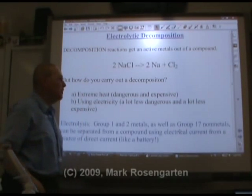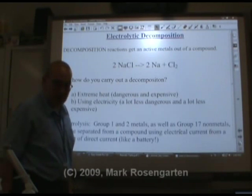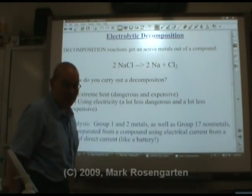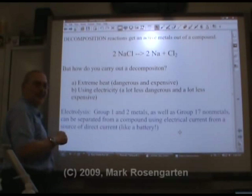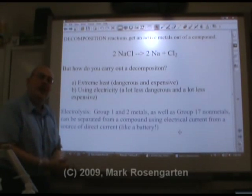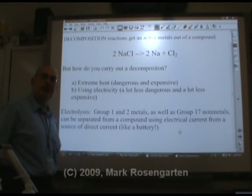One, you can use extreme heat. Now this can be done, but it's extremely dangerous and extremely expensive. Or you could use electricity, which is a lot less dangerous and a lot less expensive. Using a process called electrolysis, you can get Group 1 and 2 metals, as well as Group 17 non-metals, and separate them from their compound using electrical current.